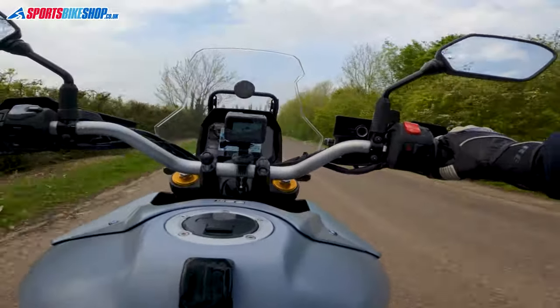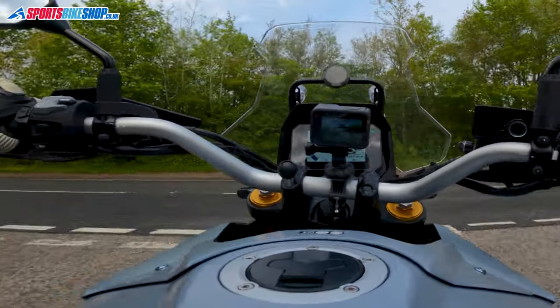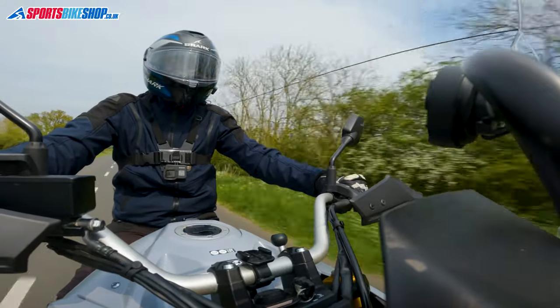You'll see the Beeline Moto2 just there in front of me, just behind the screen. It uses my phone's GPS to give me directions on how to get to my destination. And I'm hoping to show you how it works today.